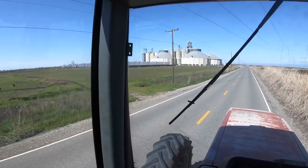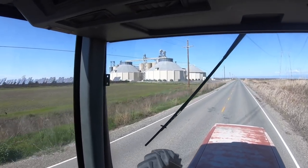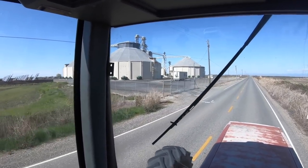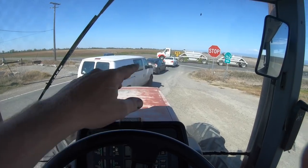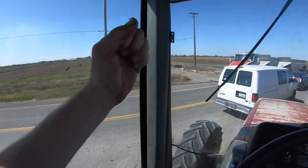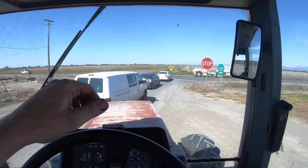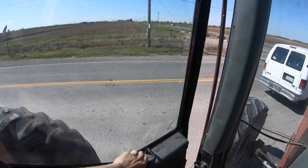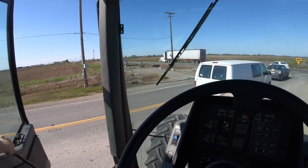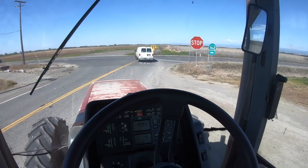Coming up on BUCRA's off-site additional storage and drying facility — BUCRA stands for Butte County Rice Growers Association. This is where rice is stored and dried right after harvest. This is basically a traffic jam. Let's see if we can get this semi to honk. Nope. Let's try again — no, he gave us a head nod though. I guess truck drivers don't do that anymore.